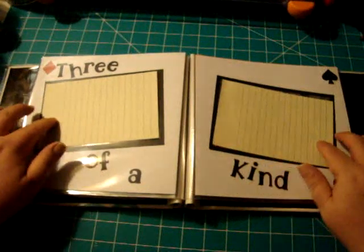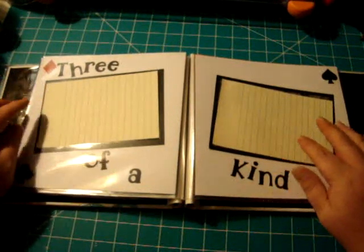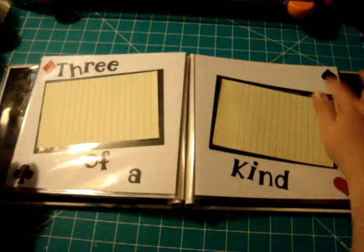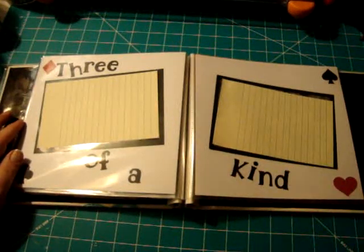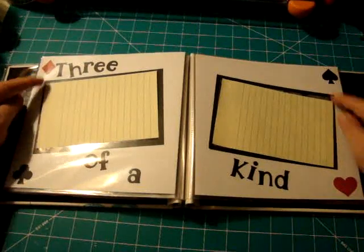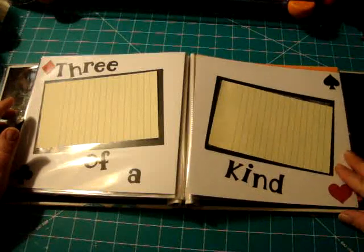This is all three of the kids on both pictures. I did it like a playing card with a diamond, clover, spade, and heart, and just wrote out 'three of a kind.' All these little emblems I got from the Indy cartridge and just cut them at one inch.